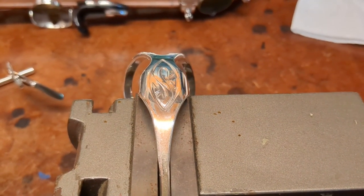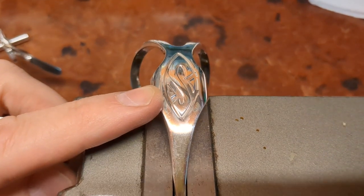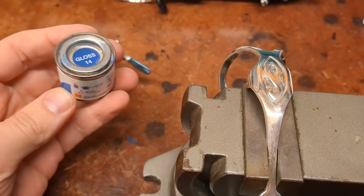My name is Matt Storr and I offer Saxophones for Living. Today we're going to renew the blue enamel inlay on a Selmer neck. I don't know if this is the best way to do it — it's the way I know to do it, and I've gotten good results.